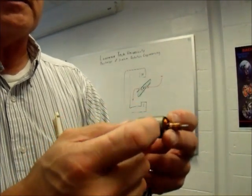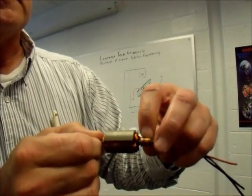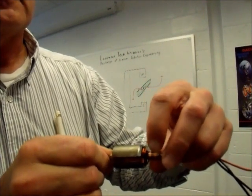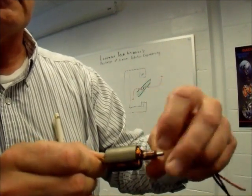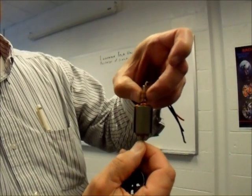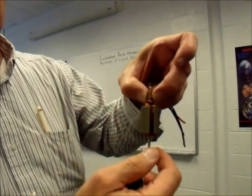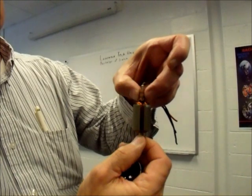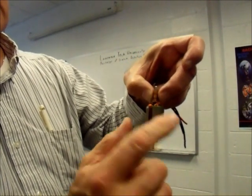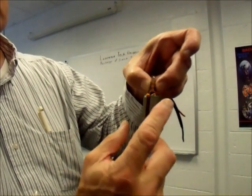As the brushes rub on the commutator, it sends current through the windings to create a magnetic field in one direction. As the motor turns, there are gaps in the commutator, so as the brush makes contact and this turns, the connection between the brushes and the windings changes in terms of what's connected. When it turns 180 degrees you've actually reversed the connection, so the orientation of the magnetic field relative to the armature keeps changing.